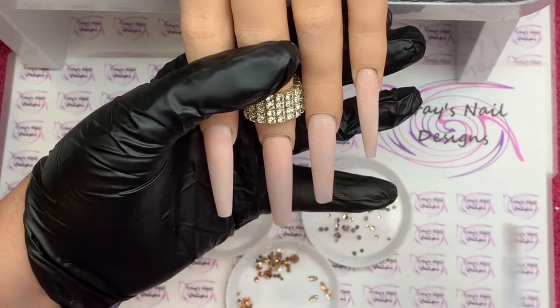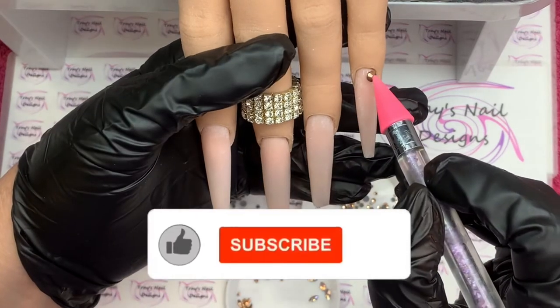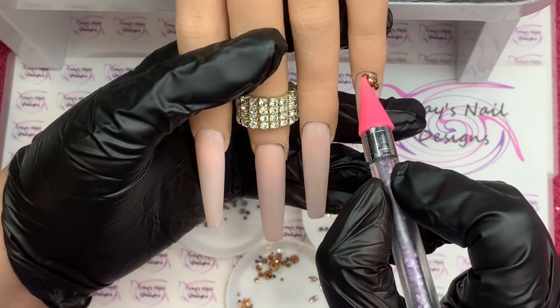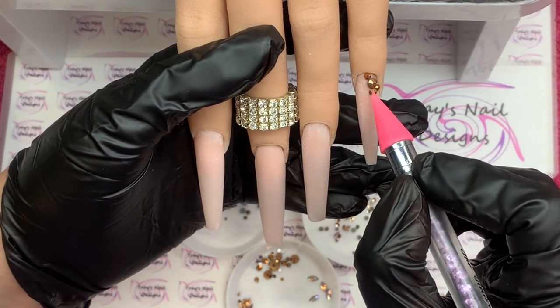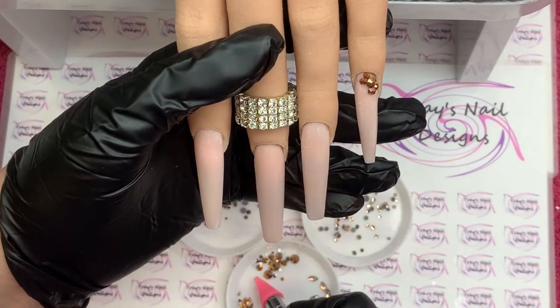We're going to go into gem placement. I'm using Kiara base for my nail glue — I absolutely love it and wouldn't be without it. Everything I use today, including the hands, the nail tips, everything, is in the description box below. If you have any questions, just leave me a comment.